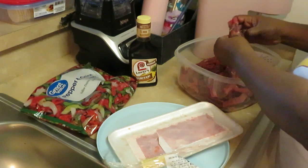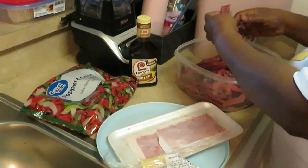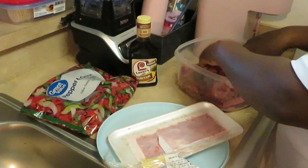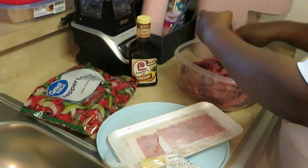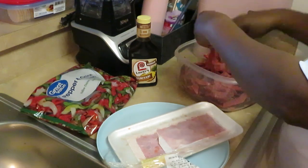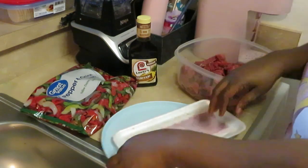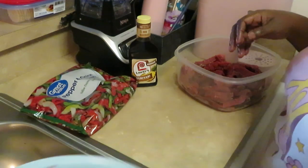I like these little beef strips — they make it easy. I don't have to get the beef and cut it into strips myself. You pay for convenience, you know how that goes, especially with the price of everything going up. All right, we got our beef all separated.